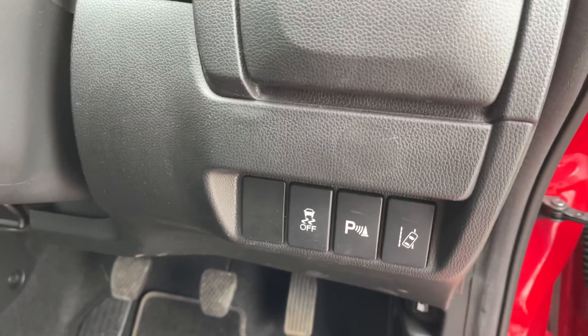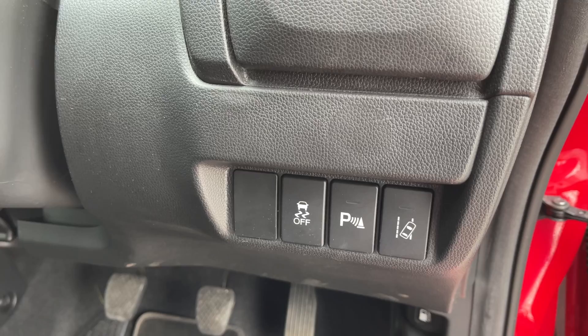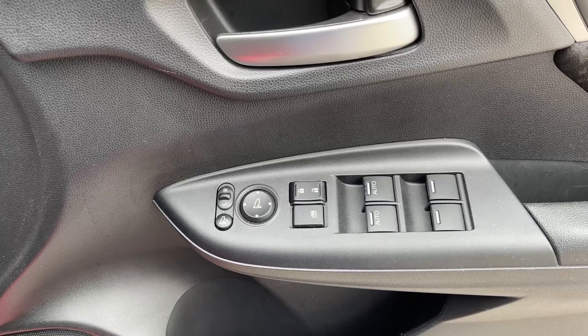Moving rightward and downward, there are a few more buttons down here, such as traction control and parking sensors. And just off to the right on the door, you'll find the buttons for your power folding electric mirrors, central locking, and your four electric windows.